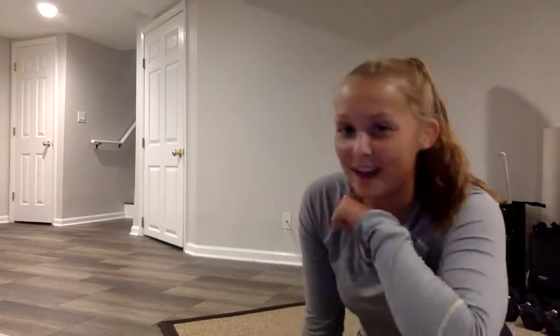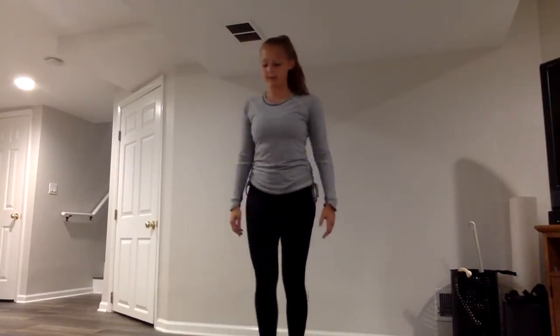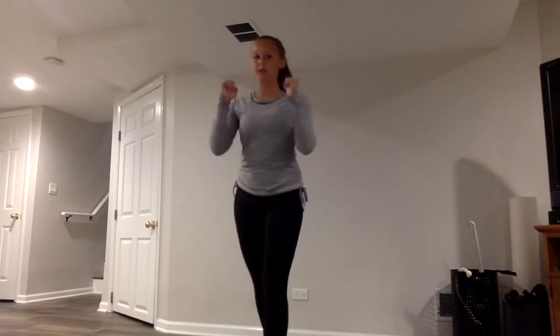Before we start the first move, I want to teach the ready position. The general ready position we're going to start in for all the moves is the starting ready stance. Your legs are going to be a little bit apart with a slight bend in the knee — you don't want them locked straight. You're always going to have one foot slightly in front of the other. Your hands are going to be in ready position right by your shoulders, ready in front. That's how you keep them whenever you're in the middle of a combo or in between moves.